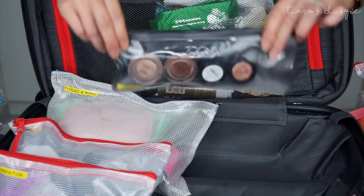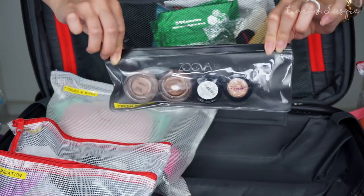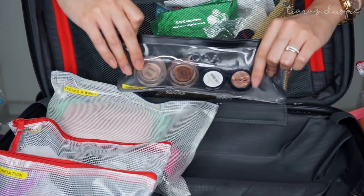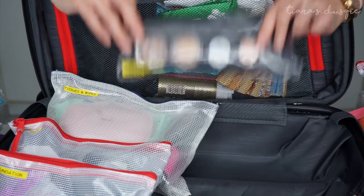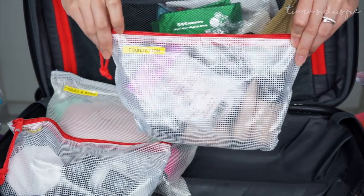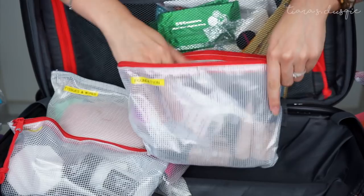Over here I have a Zoeva bag that I got when I bought the brush set, and I put all my cream bases in here — my MAC Paint Pot and some Australis metallics eyeshadow. Next up is my foundation bag, where I keep my foundations, primers, and little mini sponges.